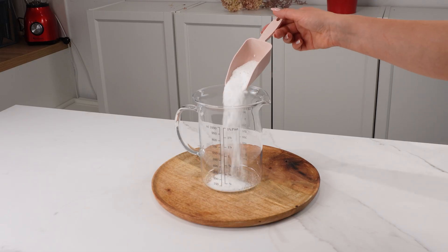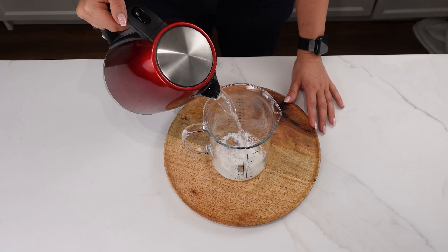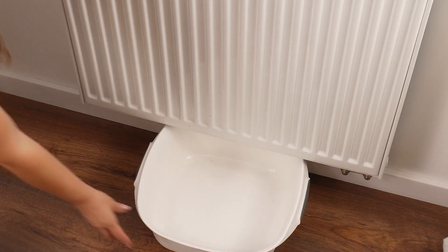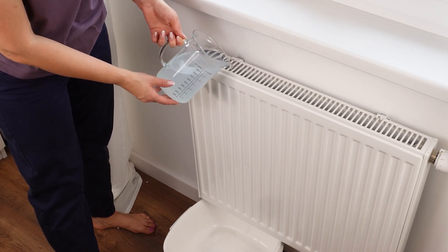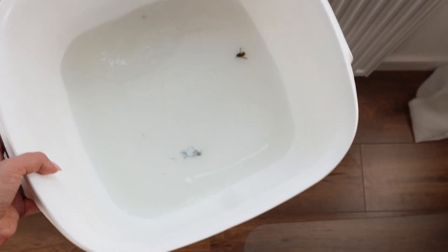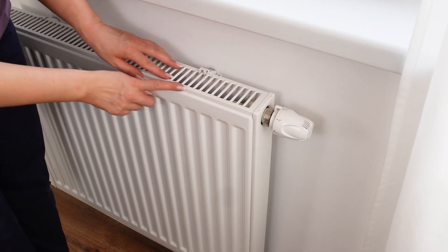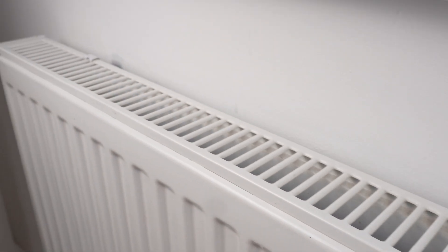In a measuring cup or jug, add two tablespoons of laundry powder, which effectively removes dirt. Then pour in 500 milliliters of warm water and mix well until the powder dissolves. Place a bowl under the radiator, then slowly pour the mixture in so that it flows through its inner parts. The dirt that has accumulated there will start flowing into the bowl immediately. This is the best way to thoroughly remove dust, and the warm air from the radiator won't spread dust mites, which allergy sufferers will particularly appreciate.